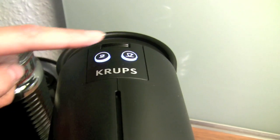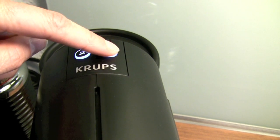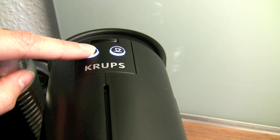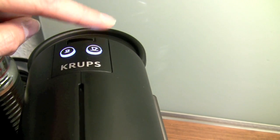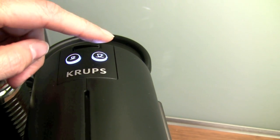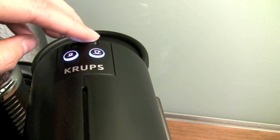The amount of water is programmable. Usually it's set to 40 milliliters and 110 milliliters, but you can extend it up to 80 milliliters, which is about 4 ounces, and 230 milliliters, which is about 8 ounces. I wouldn't suggest the highest amount, since the cup of coffee is pretty thin then.